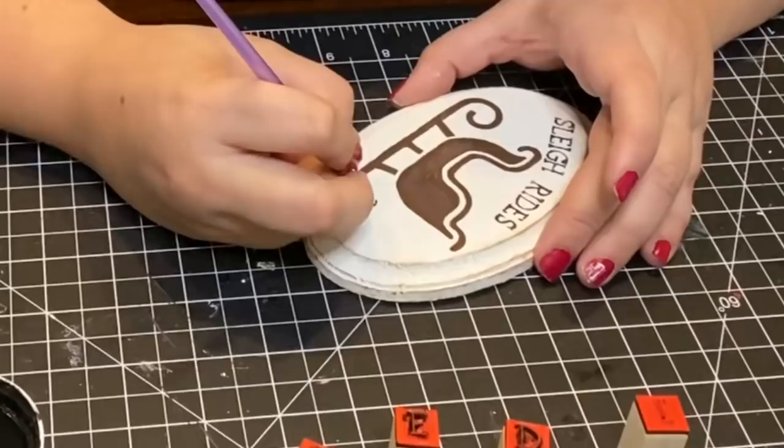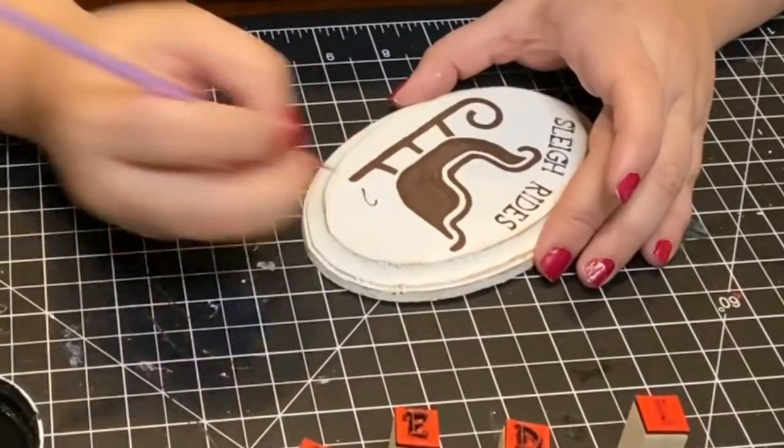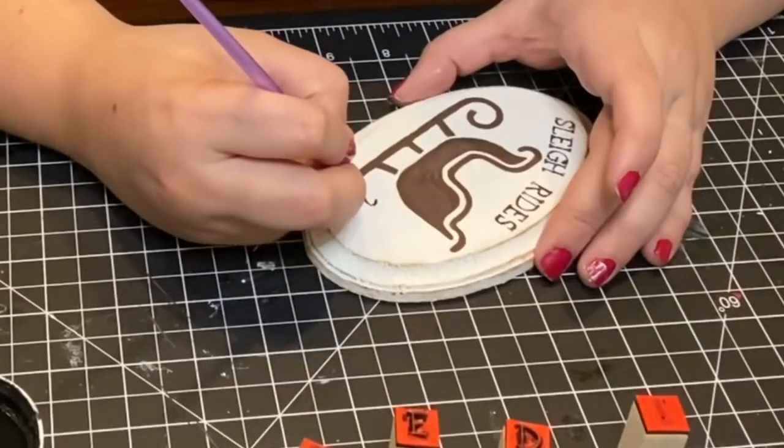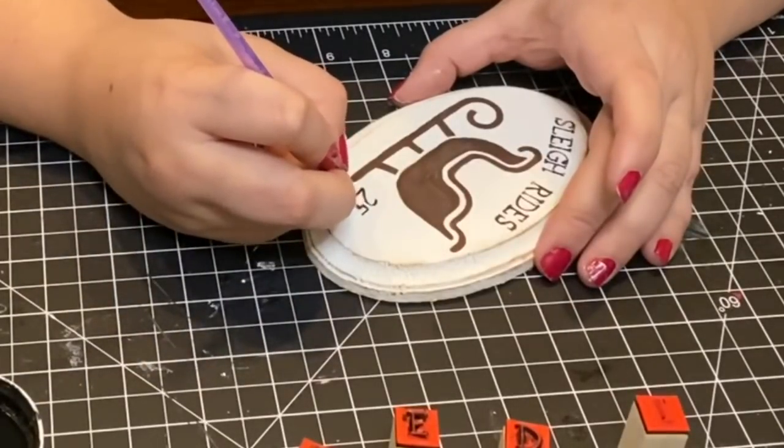On the bottom I free-handed the number 25, and using a letter C stamp and an exclamation point stamp I created the cent symbol.